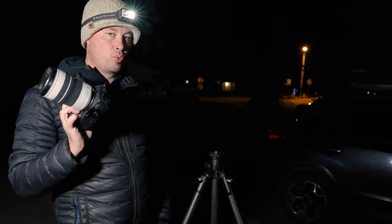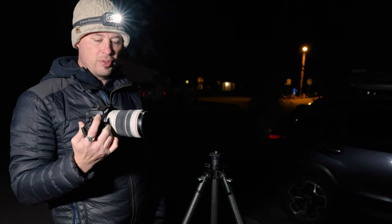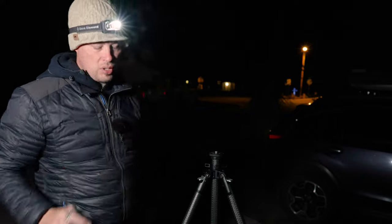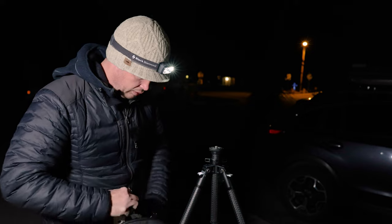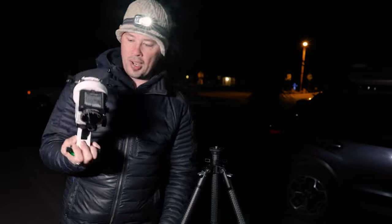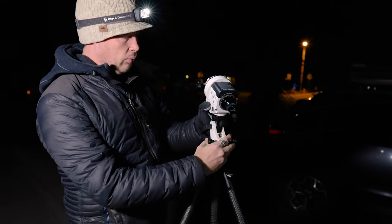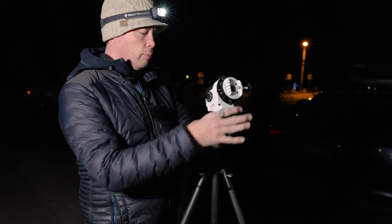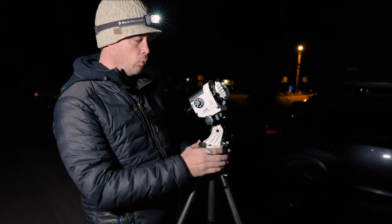The reason I'm picking the R7 is because the crop factor will natively put this at 320 millimeters, getting me a bit closer to Orion. We're going to get this set up — this is my Star Adventurer 2i, and I have the pro package. This thing is great because it'll fit in any of my regular camera photo backpacks along with the rest of my gear. It's a really great portable system.